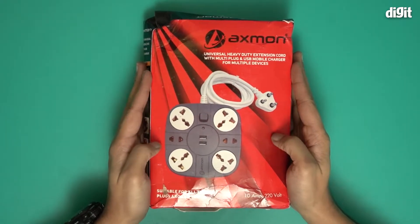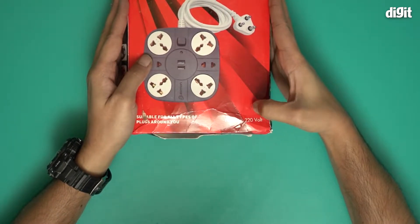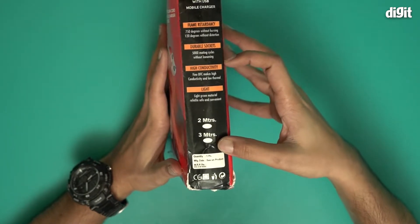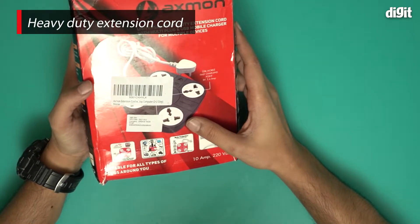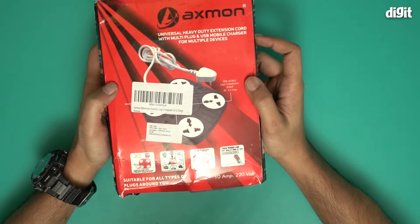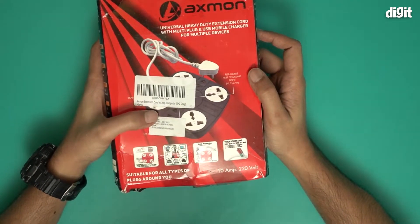You can tell from the picture that this is what the extension cord looks like. It is a 10 ampere extension cord with a lot of information on the side and over this side as well — a 2 meter and 3 meter cable length. Over here we have some more information, like USB mobile fast charging points, and a lot of other information, but they're obscured by this sticker.